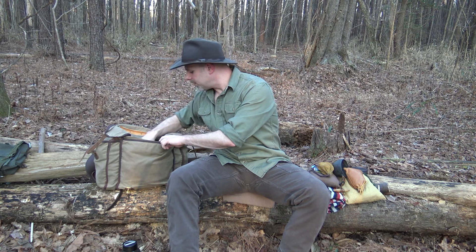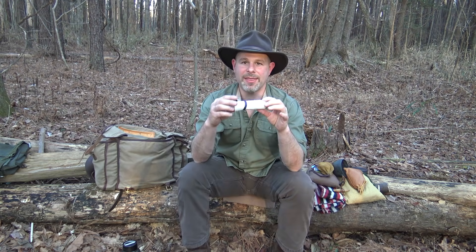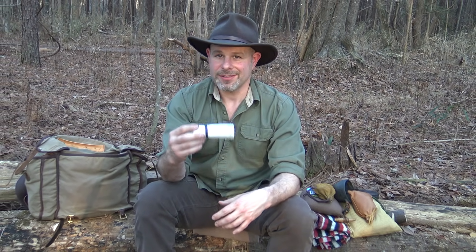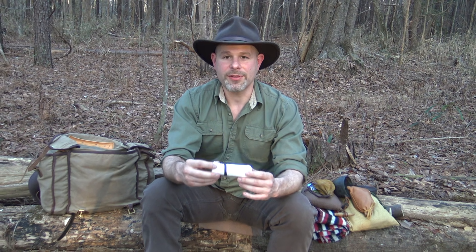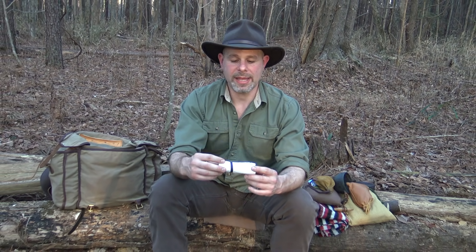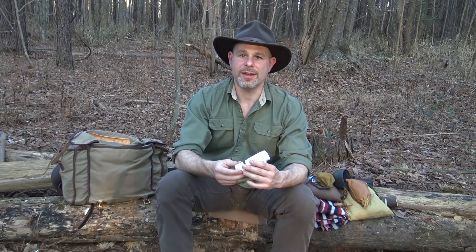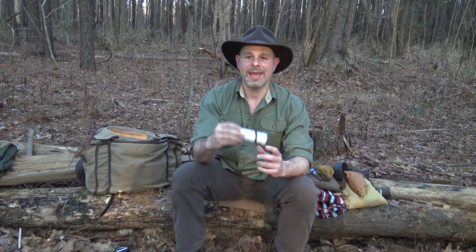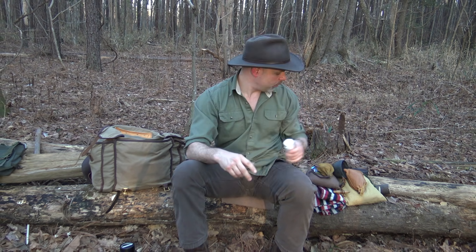Next, I have something a lot of people may not think to carry: toilet paper. I can improvise without it, but it's obviously good as toilet paper, and also good for signaling, trail marking, or tinder. You can use it in a bunch of different ways. If you think about it, this is worth the weight because it weighs nothing, and it's definitely a great, very multifunctional resource.